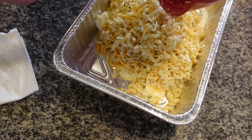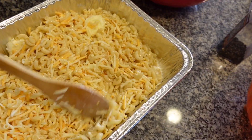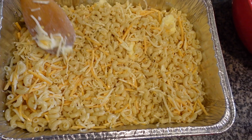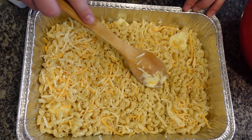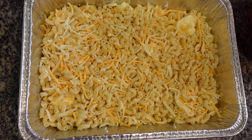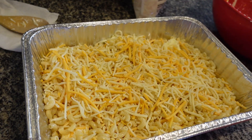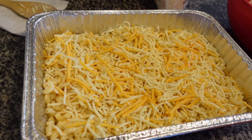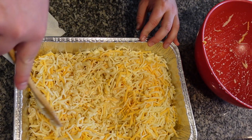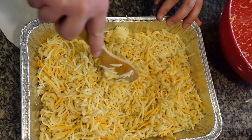Looks normal to me, just like in his video. Mix it around. Now we're going to add some more cheese on top but we're going to keep mixing it while it's baking. Put a little more on here because we like extra cheese around here. I'm going to save some cheese to put on top afterwards. Mix that around and put some pepper on top too and we'll throw it in the oven.